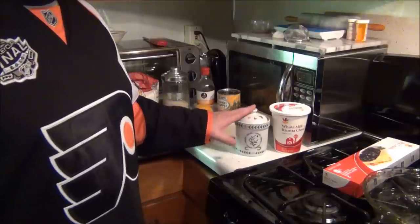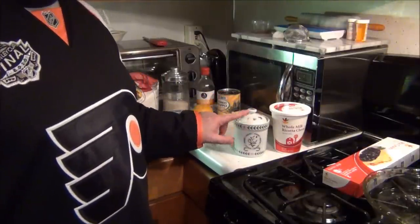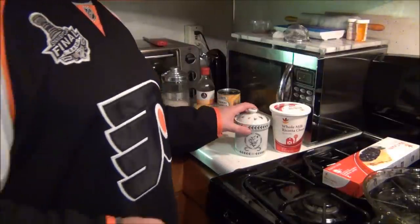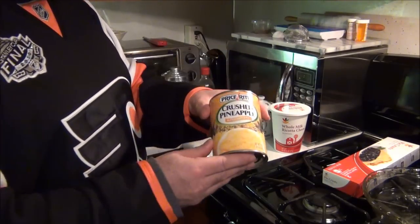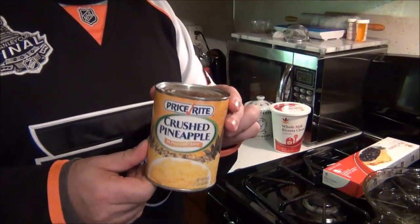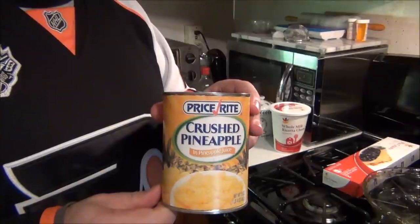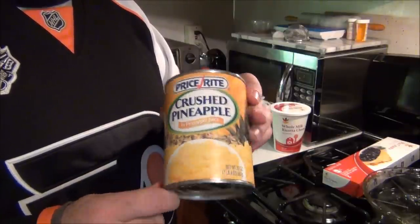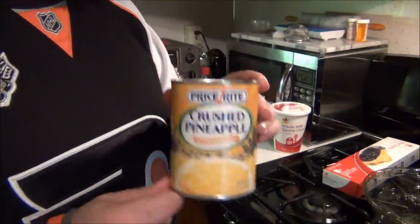You're going to need sugar — this is just my sugar container. You need a can of pineapples. Now if you don't like pineapples, you do not have to use them at all. But this recipe, the way we make it, we make it with pineapples. And I think it's awesome.